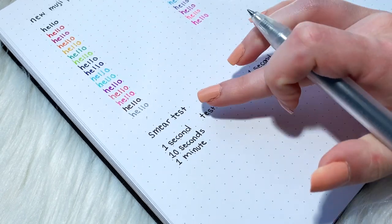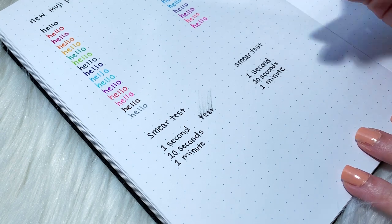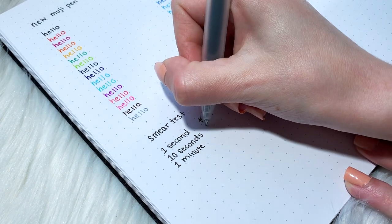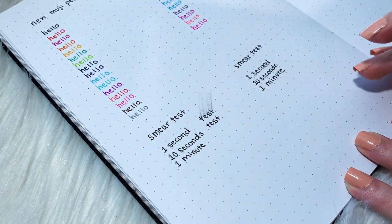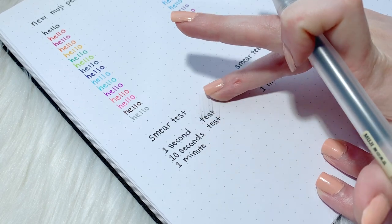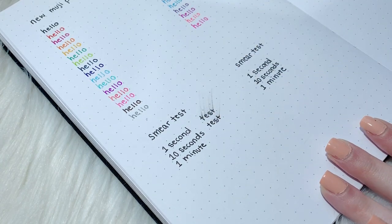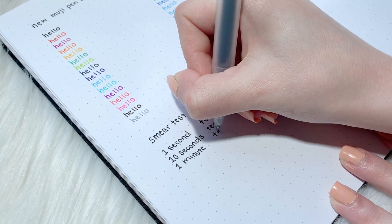Because I noticed this difference in pen ink dryness or wetness, I wanted to do a smear test to figure out what's going on. For the smear test, I performed three different trials for both the new pen and the old pen. For the first test, I ran my finger through the black pen's ink immediately after finishing writing, then 10 seconds after writing, then one minute after writing.